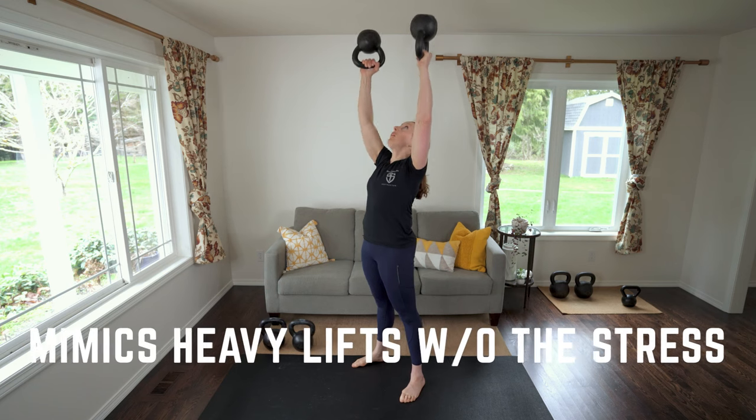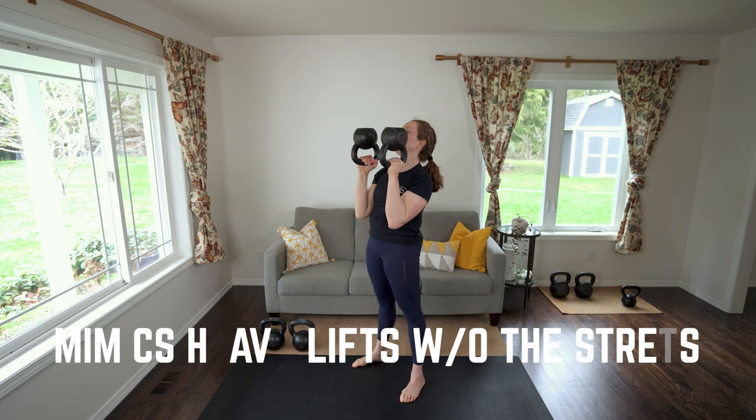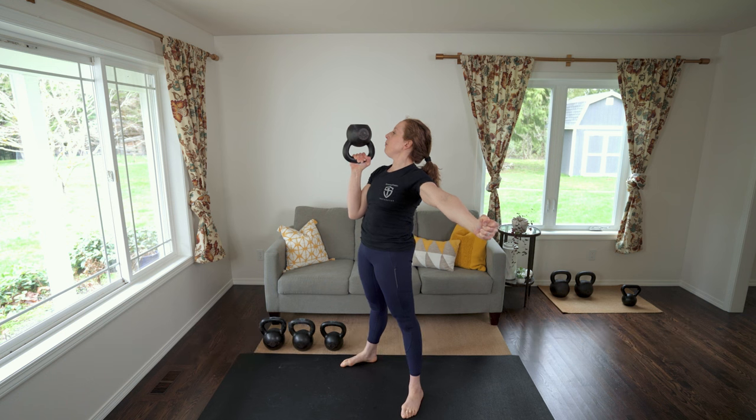Five: you get many of the benefits of lifting heavy without overtraining and without frying your nervous system. Six: if you only have light bells handy, bottoms up is one of the best ways to get a challenging training session in with only light bells.